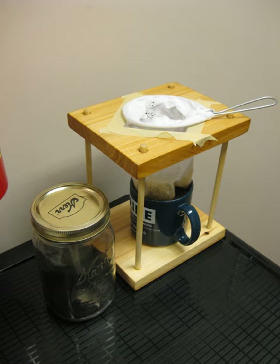A corredor is a coffee-making device used in Costa Rica in which hot water leaches through coffee grounds held in a cloth filter mounted on a wooden stand, then drips into a container.